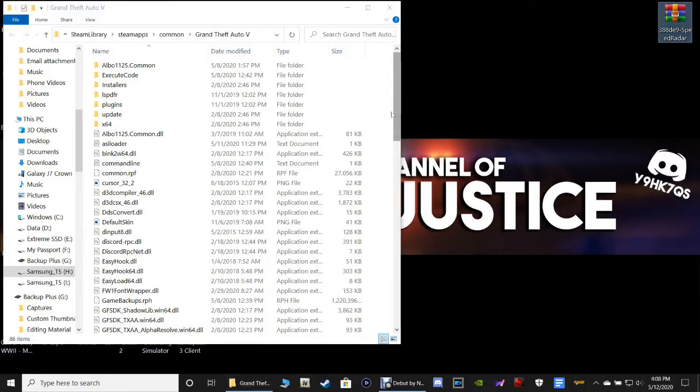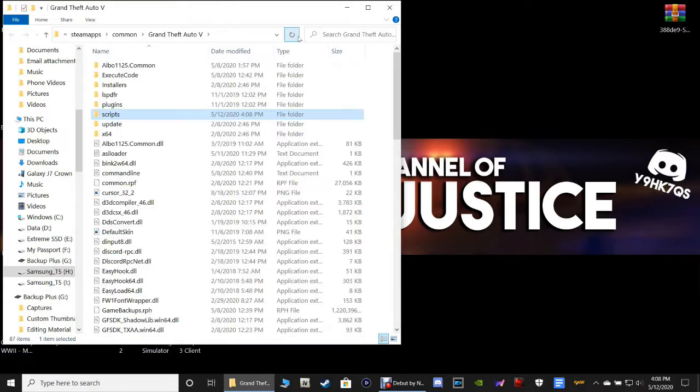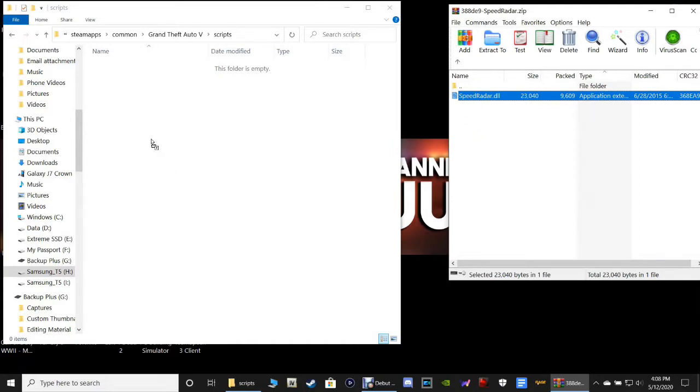The first thing you're going to need for this particular radar is a Scripts folder. You can see I don't have one, so I'll show you how to make one. Right-click somewhere in your main directory, click New, then click Folder, and simply name it 'Scripts'. Refresh the page, then double-click on the Scripts folder. Double-click on the Speed Radar zip, grab the SpeedRadar.dll, and drag it into your Scripts folder and drop it.